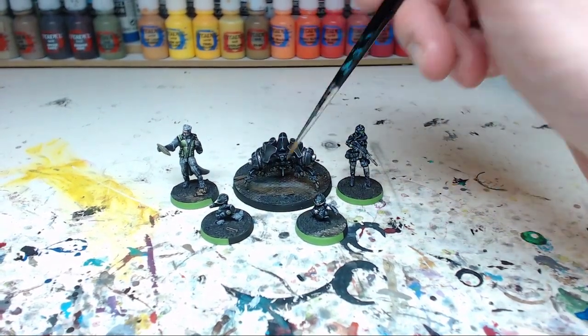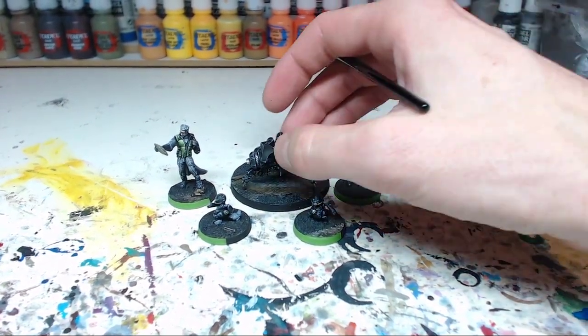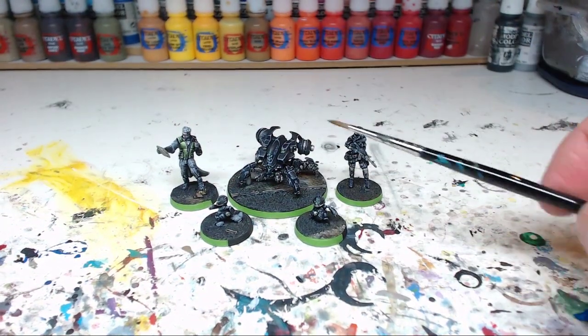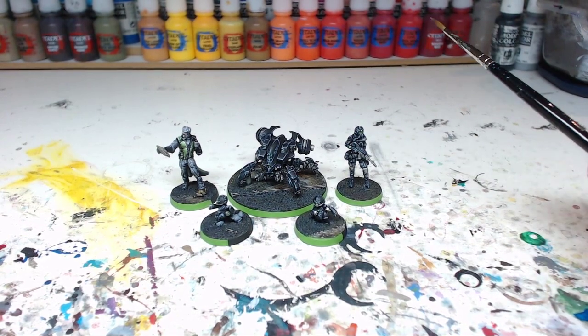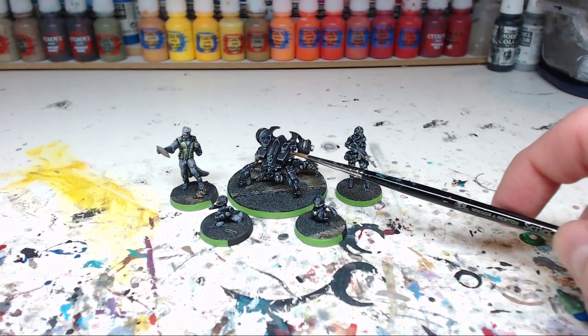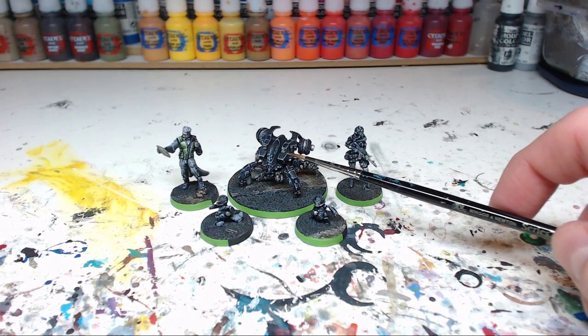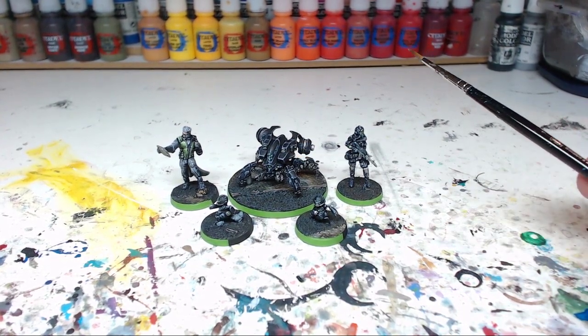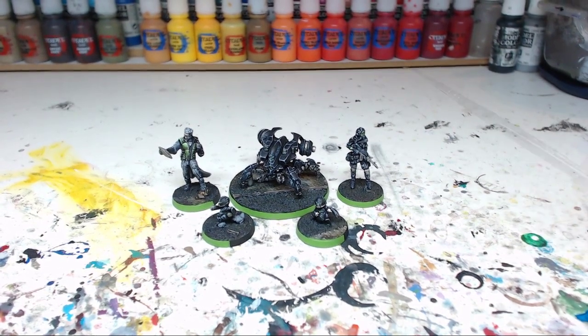The green lenses are all over the place — here on the front and also on the back, though that's a bit hard to see. For the basic highlighting over the black, I just base coated in black and then started highlighting using a mix of Prussian Blue and Basalt Grey by Vallejo Model Color, then adding in some white for the later highlight stages.